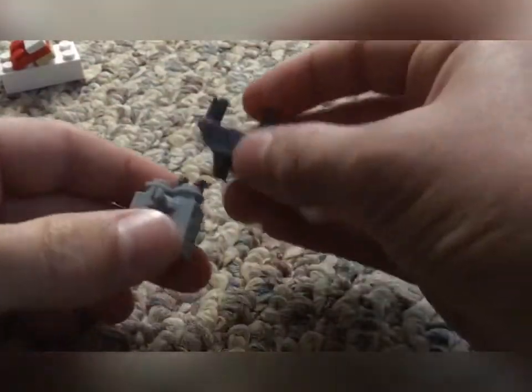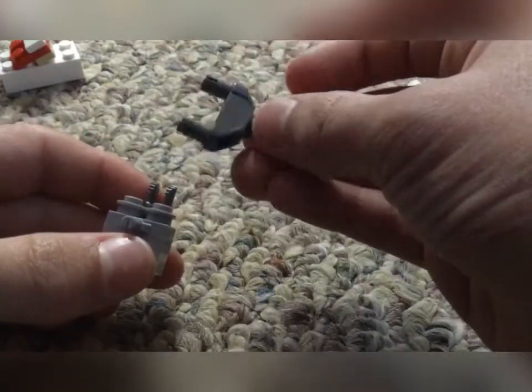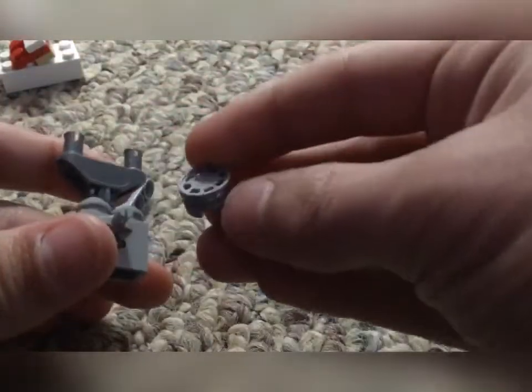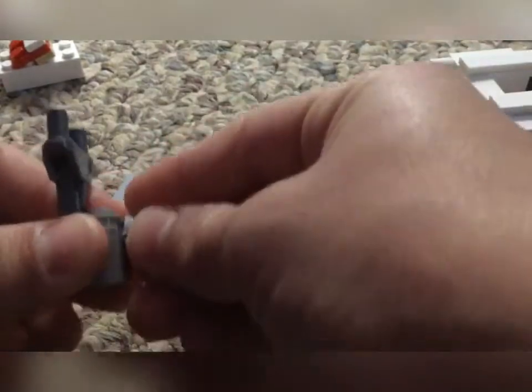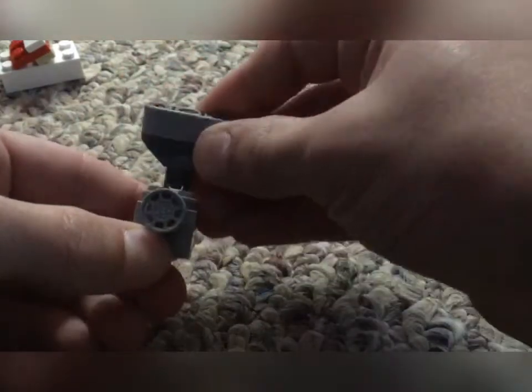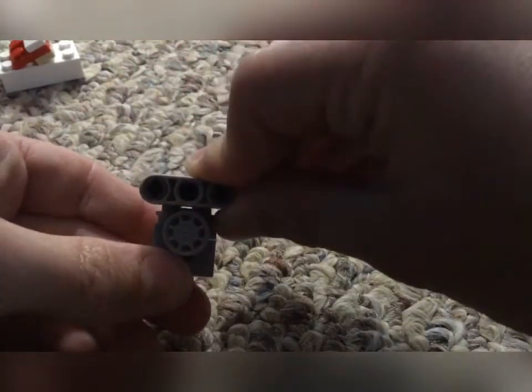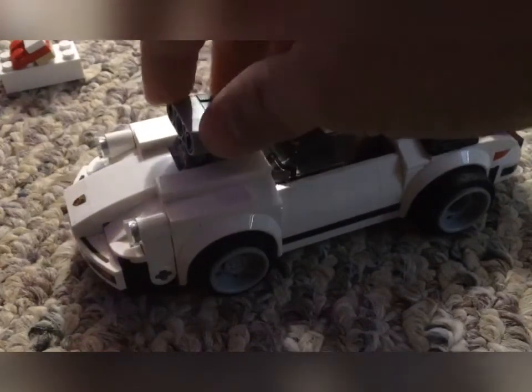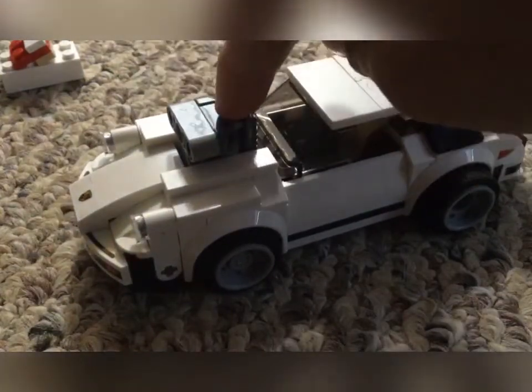Then we're going to put on the last pieces. Take this part — I don't know what to call it — put it right there, take a little wheel and put it on the front. The last piece is this one-by-three bar piece; put it right on the top. Then put it down — okay guys, take the engine and put it right in the middle.